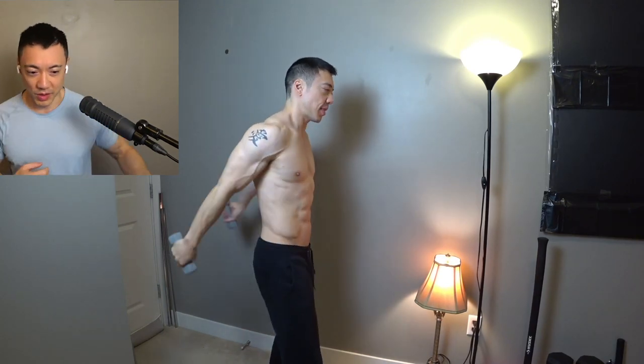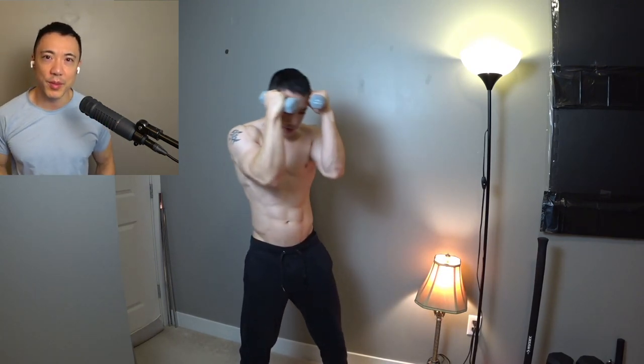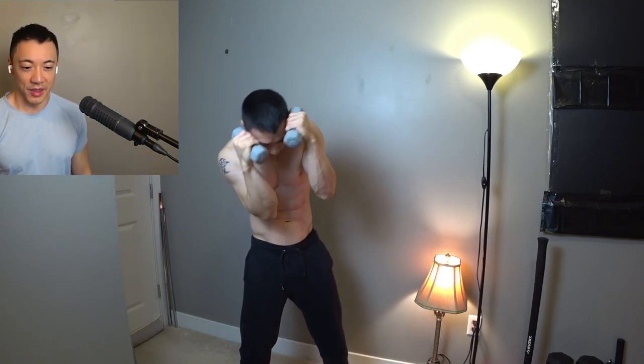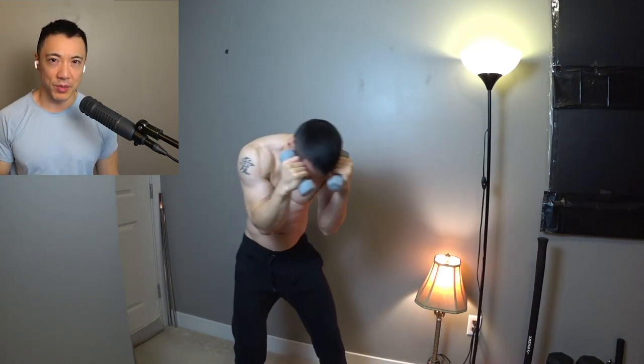Light dumbbells, uppercuts — just moving your arms around. You've got to loosen up all your joints and everything. Just warm up before you start lifting really heavy. I don't know why guys go straight to heavy all the time. In a way, I'm stretching and warming up at the same time, so I'm killing two birds with one stone. Big wide arm windmills — just get the shoulder warmed up.